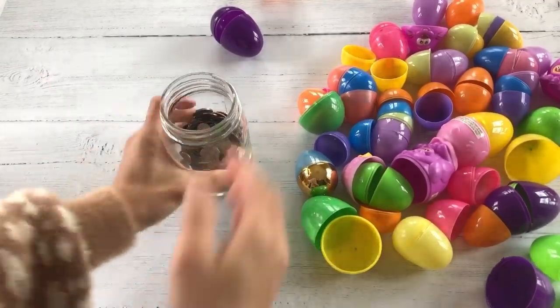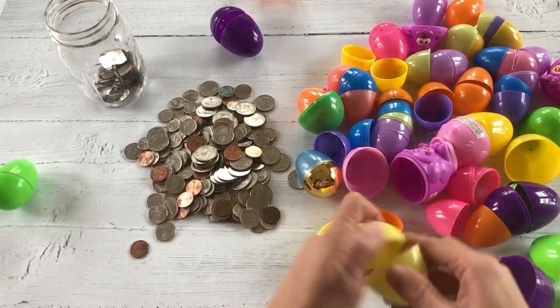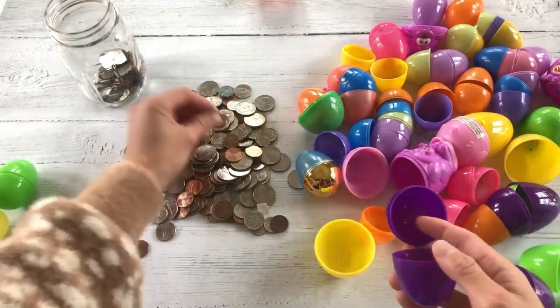We are doing something a little bit different with the egg hunt this year. My kids are definitely growing up because they asked me to put money inside their Easter eggs. I got a boatload of quarters, and I put one, two, three, and four quarters in different eggs, so we'll use this for an egg hunt this weekend.